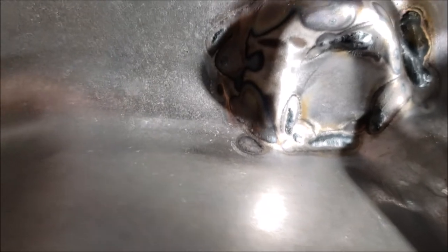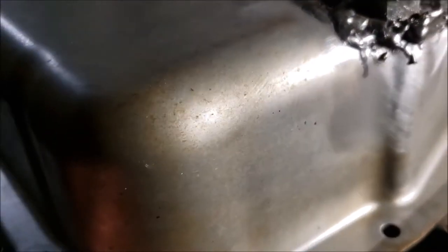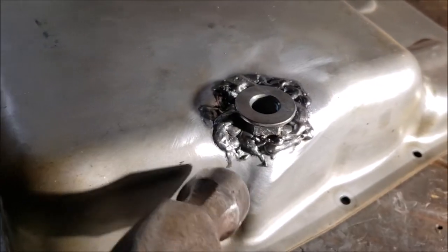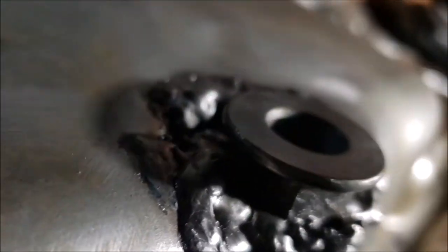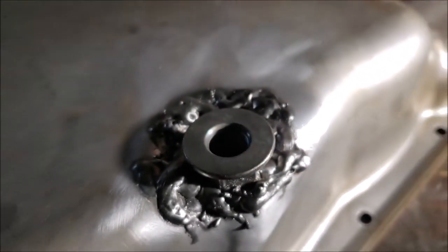I don't have any holes. There's my penetration — I think setting it at 6 was good. You can see on the top there, that was the hardest part for me to get. It just started to probably bubble through a little but no holes. And it's not going anywhere — I don't feel any give.